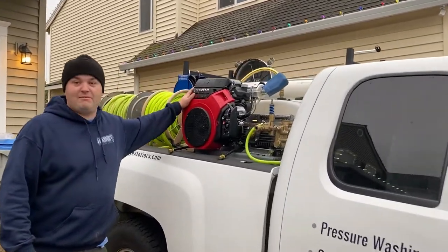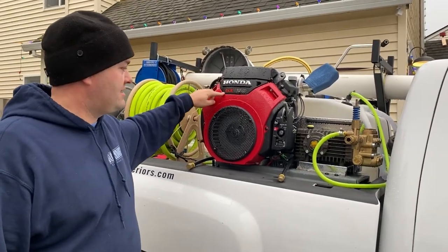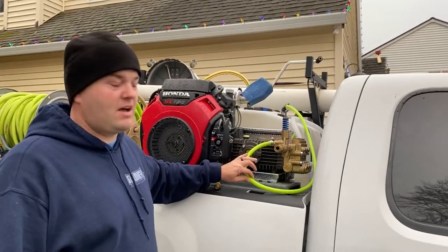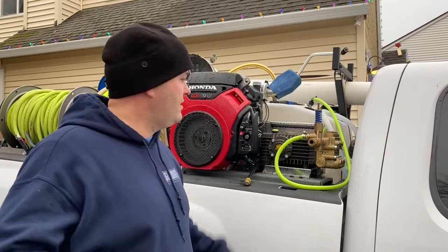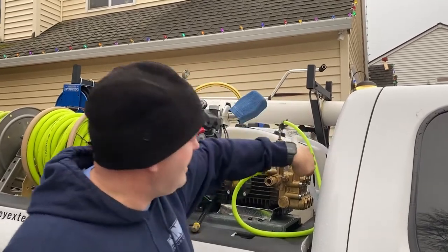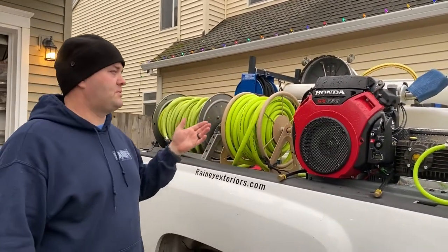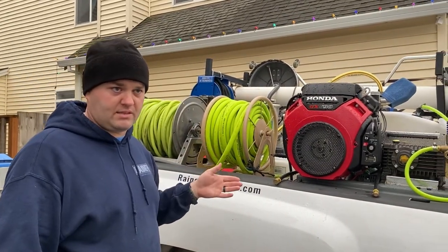In the back, I have my eight gallon per minute pressure washer. This is a Honda GX690 with a key start, which is very cool. This is the bypass valve for the pressure washer — when you let go of the gun pressure, the water goes back into the tank, and it comes in on this back side into the pump. You need a tank for an eight gallon per minute pressure washer because the hose faucet can't keep up.